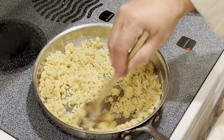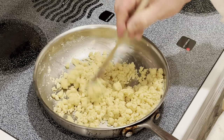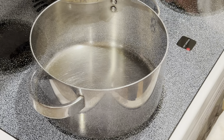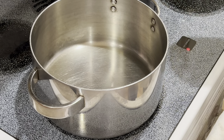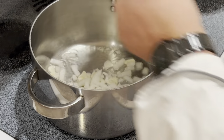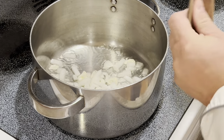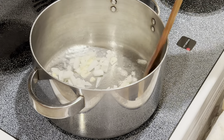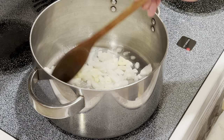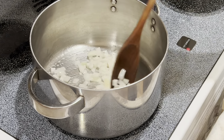Our roux is beginning to develop this nutty smell. Now let's go ahead and remove it from the heat. Over medium heat let's preheat our saucepan and go ahead and add our onions and garlic. Let's sauté these for a minute or so just until translucent. Do not get any color on them — we don't want them to brown up.